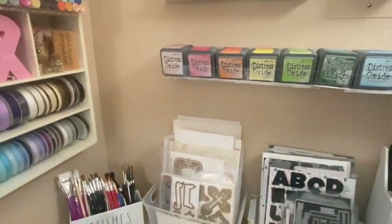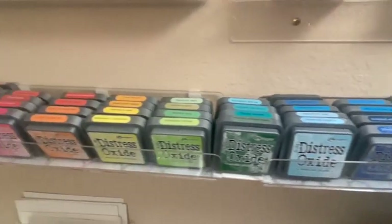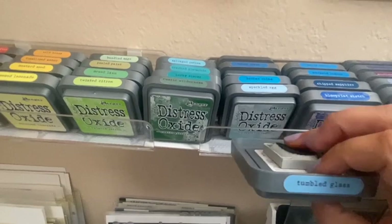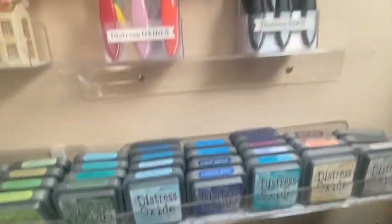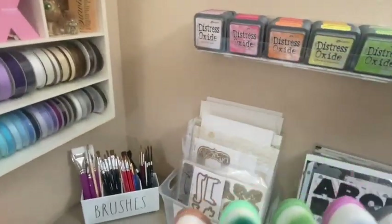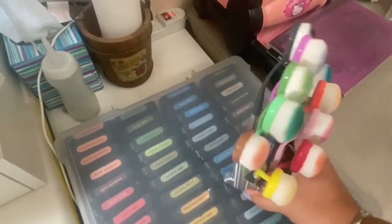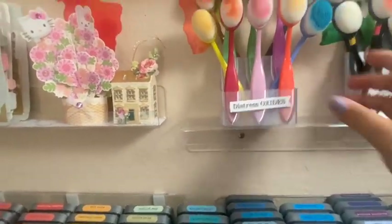My oxides are on the wall on these acrylic shelves from Amazon — they're meant to hold Funko Pops, but I found another use for them. I use these more often, so I love having them out and ready to go. They all have their own little pocket in the back for the blending foam. I love being able to see them and have the tools right above. I love having things close together.